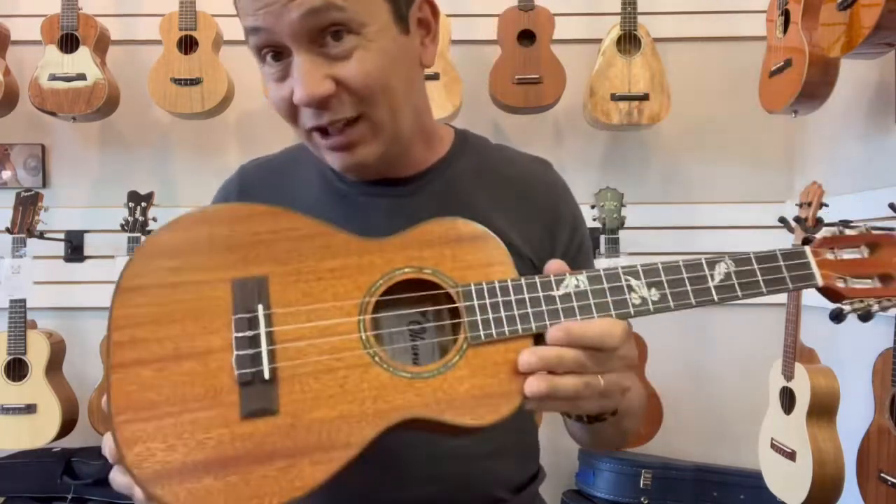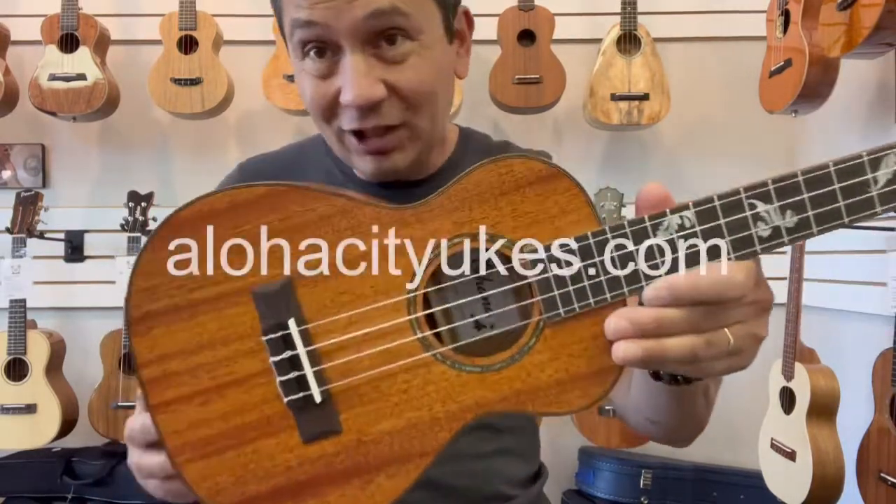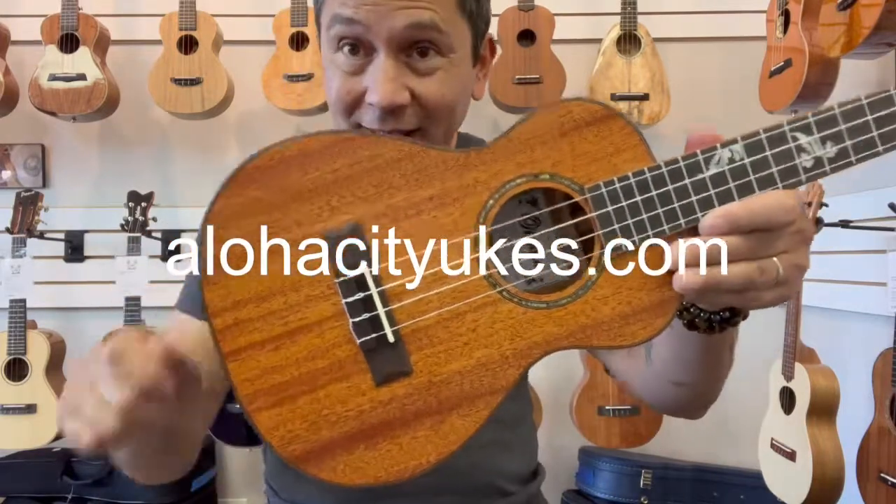This is a limited edition, so if you see it available, scoop one up. You can check it out at alohacityukes.com or click the link in the description below.